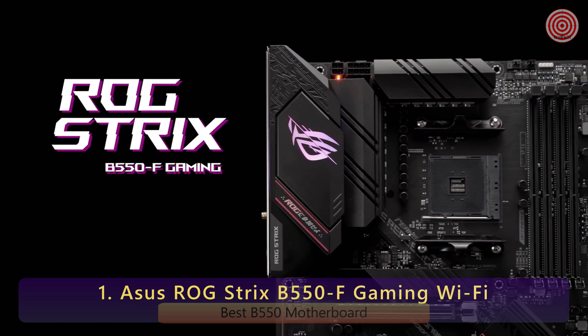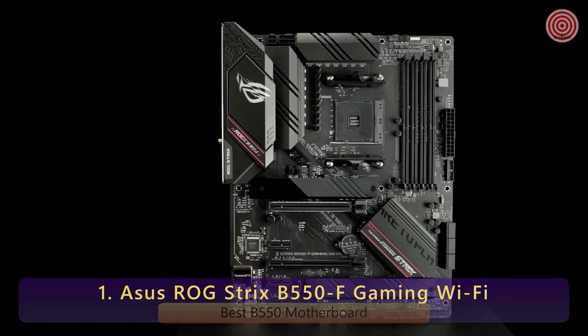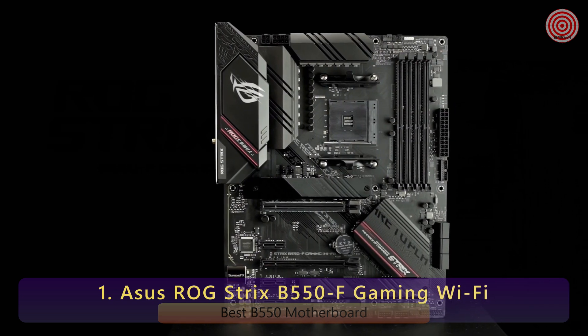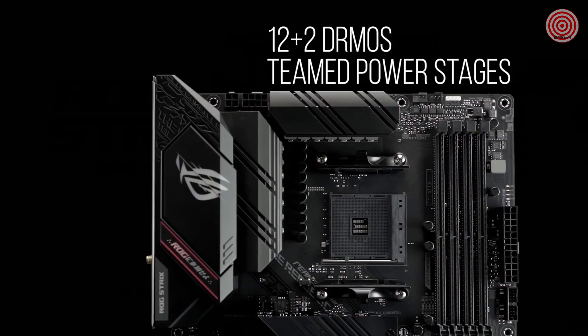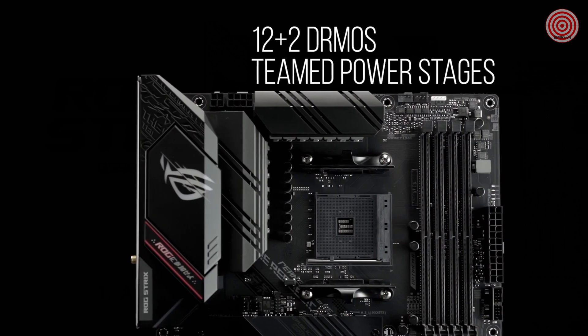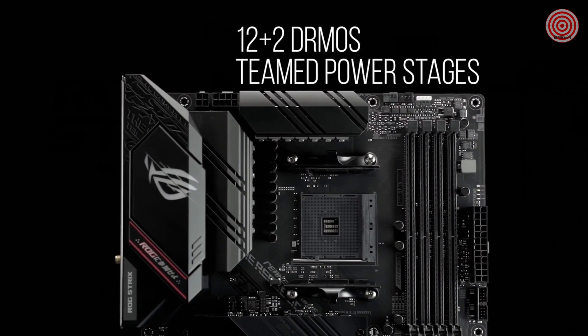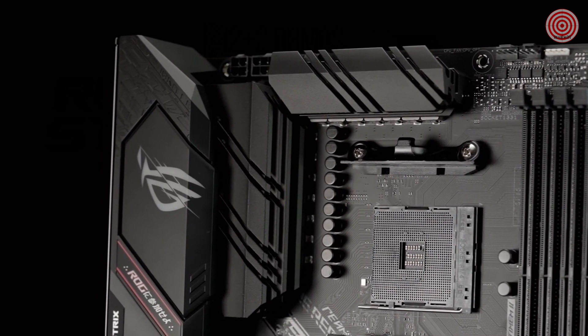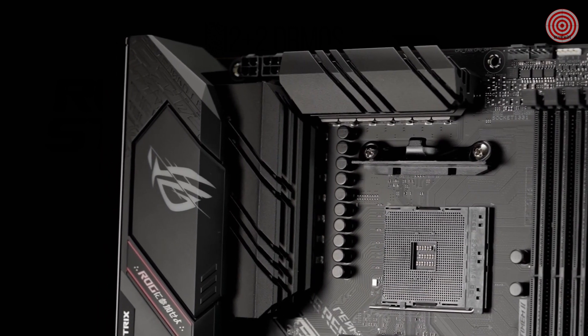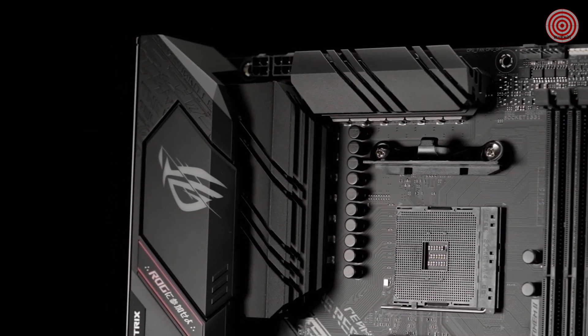Powered by AMD third-gen Ryzen processors, the ROG Strix B550F Gaming Wi-Fi provides first-class gaming features and style. The B550F Wi-Fi features a robust 12-plus-2 DRMOS-teamed PowerStage VRM design with high-quality alloy chokes and durable capacitors to provide reliable power for the latest high-core count AMD CPUs.